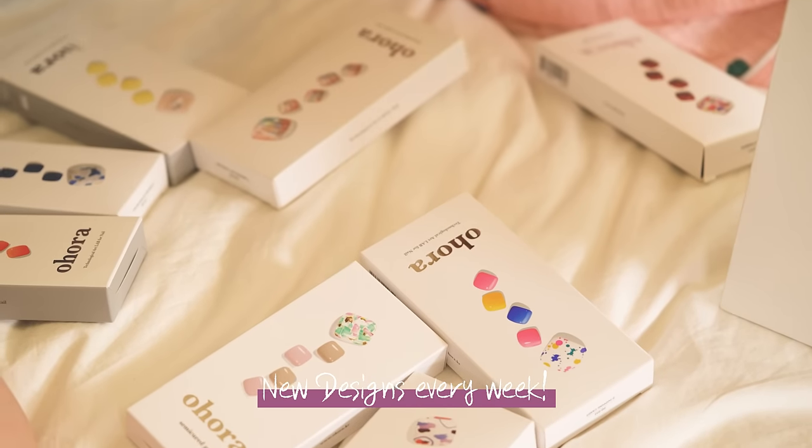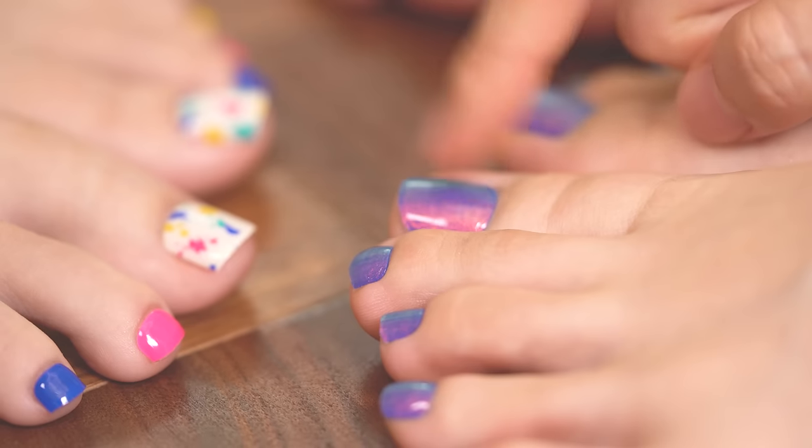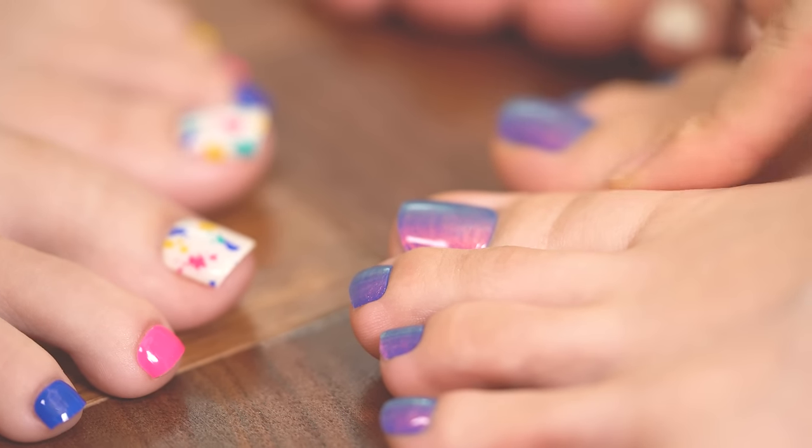Enjoy home nail salon with new designs every week. We have more than 100 different designs. All you have to do is pick your favorite. Enjoy different designs that will complete your looks every day.